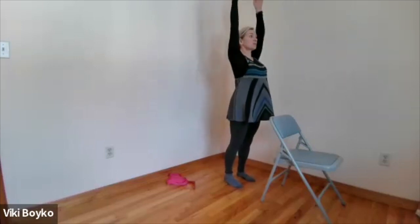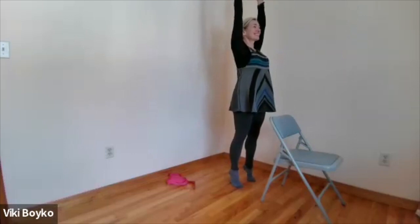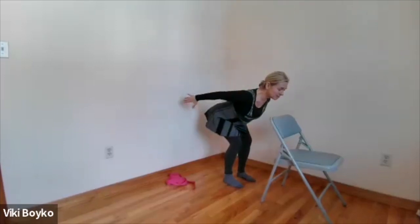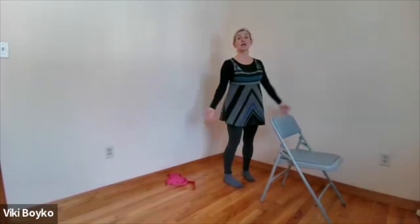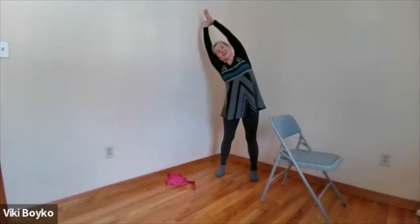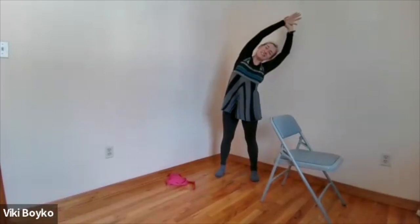Or reach both arms up onto your tiptoes. Down the heels go, then swish like you're skiing back behind you, coming all the way back onto the feet. Breathe in, let the arms rise up. Exhale, take a side bend to the left. Inhale, centre. Exhale, side bend right.